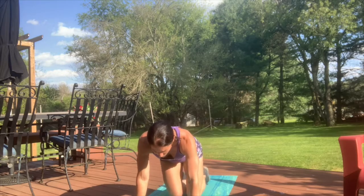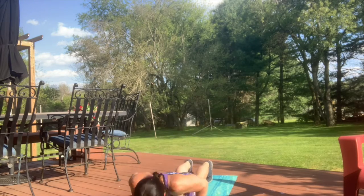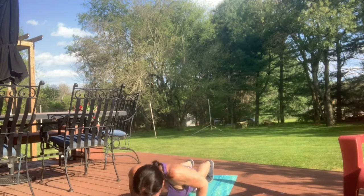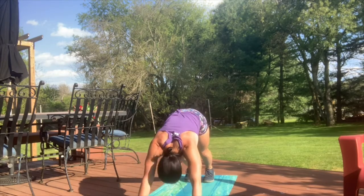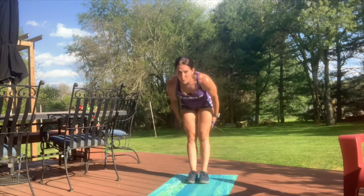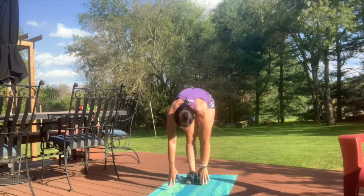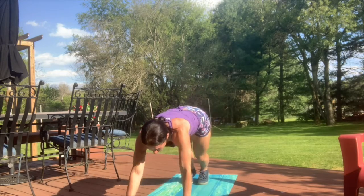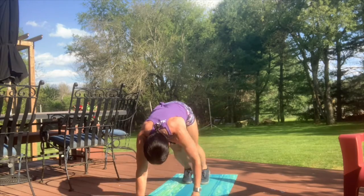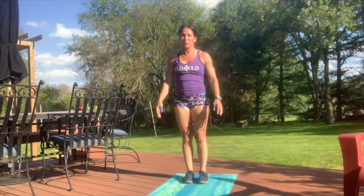Then we're gonna do five push-ups into downward dog. Get into your push-up position, go right into downward dog, and then back again — so five push-ups into downward dog. Then we're gonna do five no-push-up inchworms. You're gonna start standing, keep your legs as straight as possible, come down, inch your way out to fully extended, and then come back fully standing.